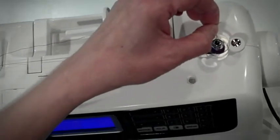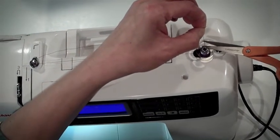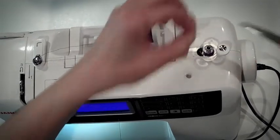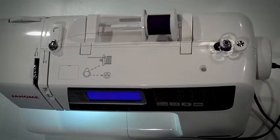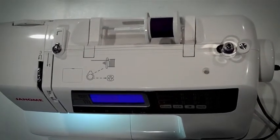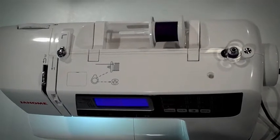Take your scissors and remove the thread that you've been holding on to, cutting it all the way to the bobbin. You can continue to wind the bobbin by pushing down on your foot pedal to the desired amount.